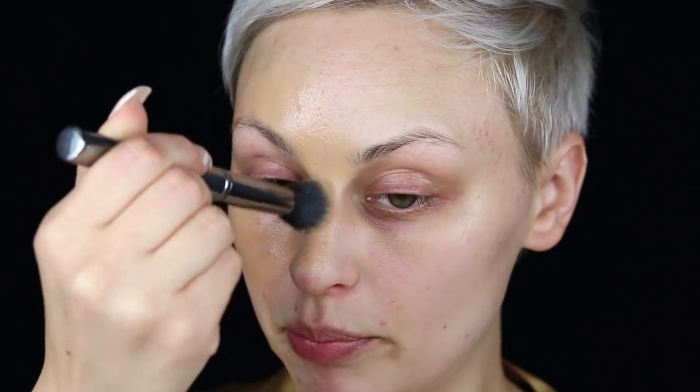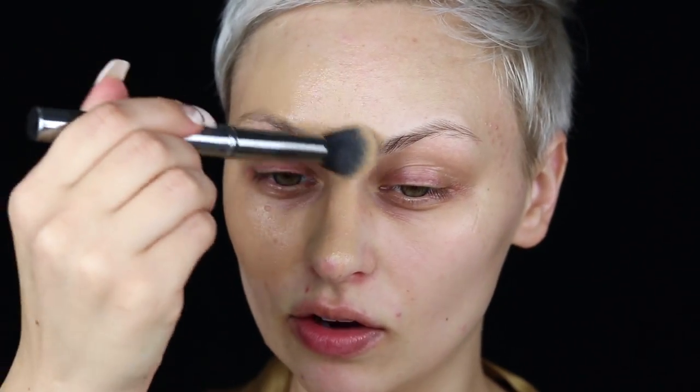I'm going to leave my under eye bare for now to get an idea of the skin. I'll go in with concealer after we do the eyeshadow. I always keep a paper towel to wipe my brush off and go back in, using feathering motions.